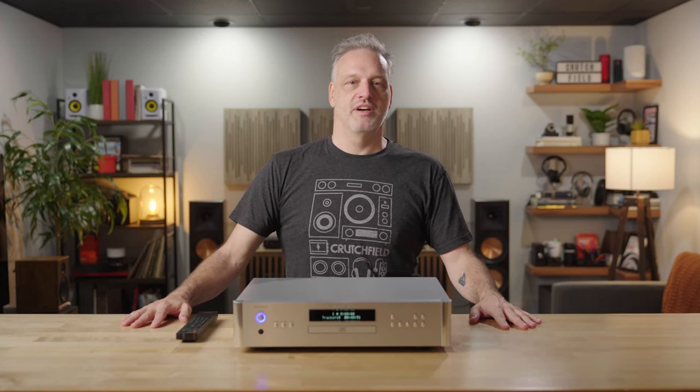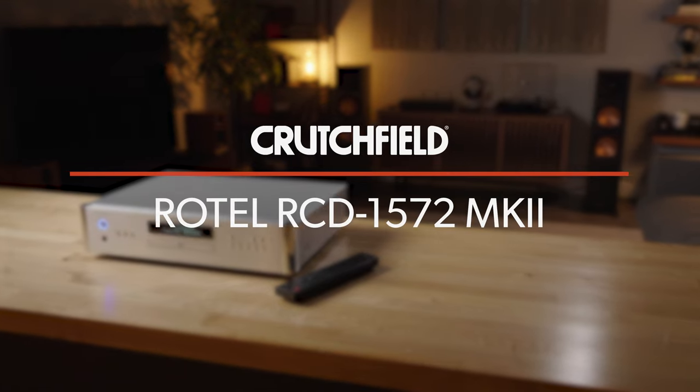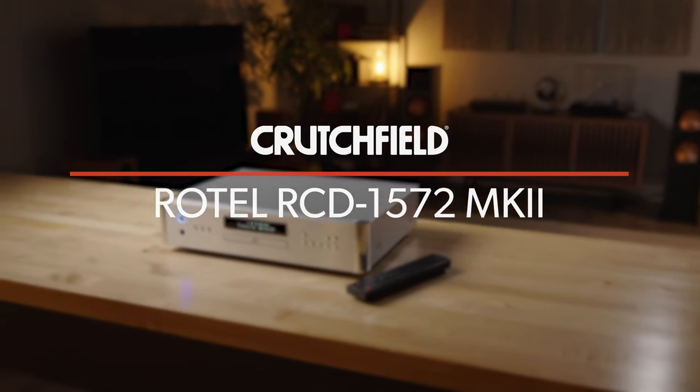Hi, my name is Eric. I'm a writer here at Crutchfield, and today we're going to talk about the Rotel RCD1572 Mark II CD player.